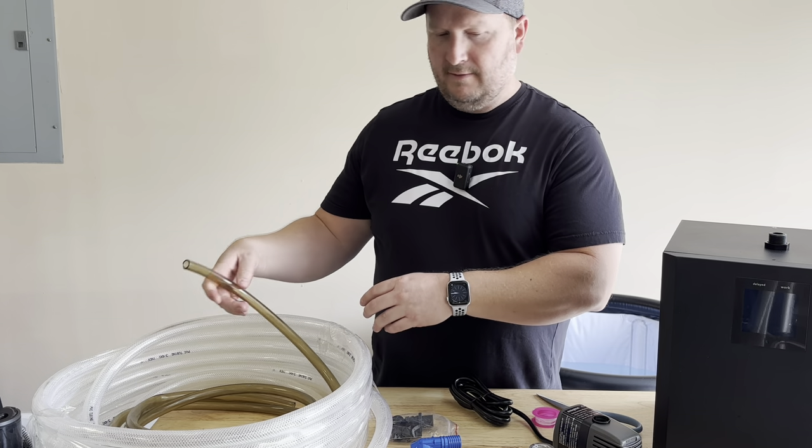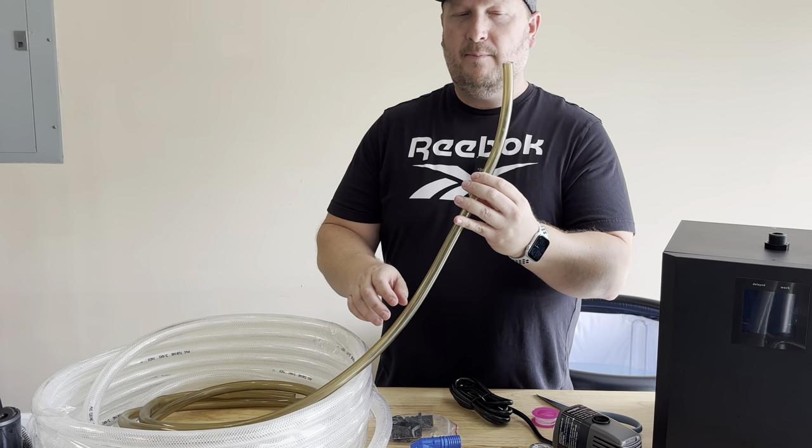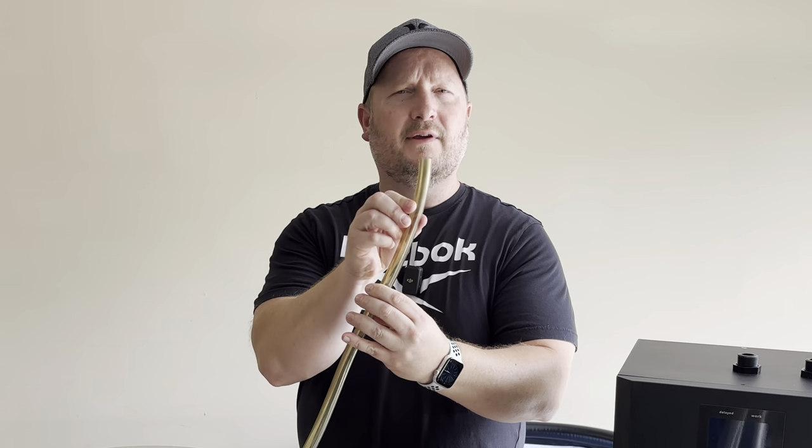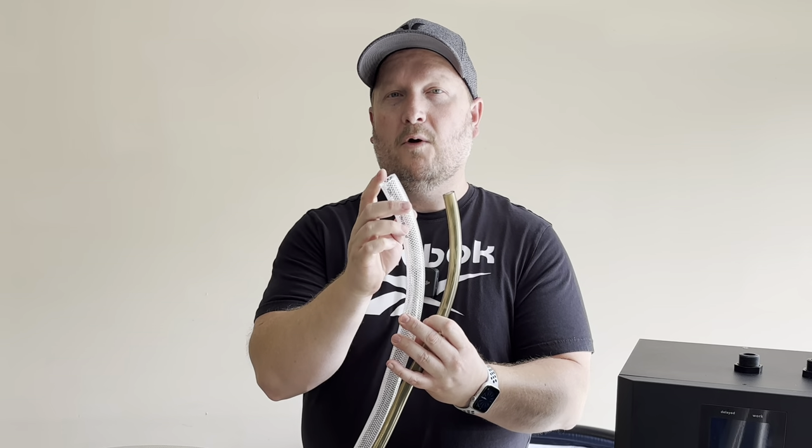The hosing that comes with the aquarium chiller — you could use that. But the problem is, if you look at the hose, it's really thin, so you don't get a whole lot of water flowing through there. Compared to the three-quarter inch hose, it's just way more water, and that's going to increase the cooling capacity overall.